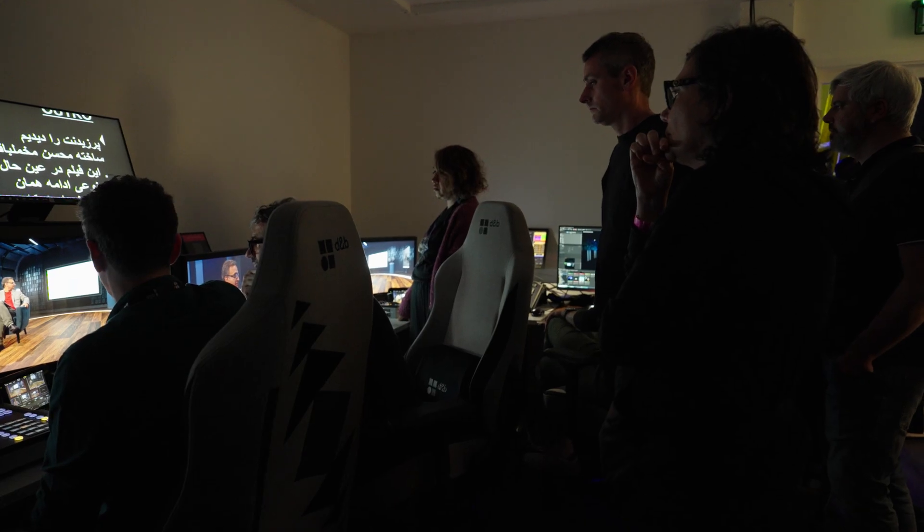Sony is in the unique position to create cameras, switches, monitors, and even LED walls. That means we can control the whole colour pipeline, creating an easier, better virtual production solution.